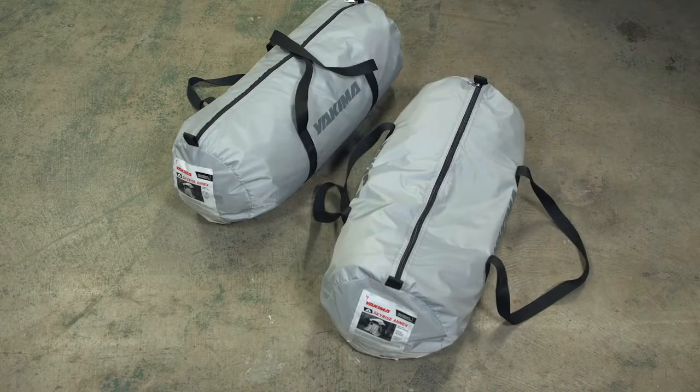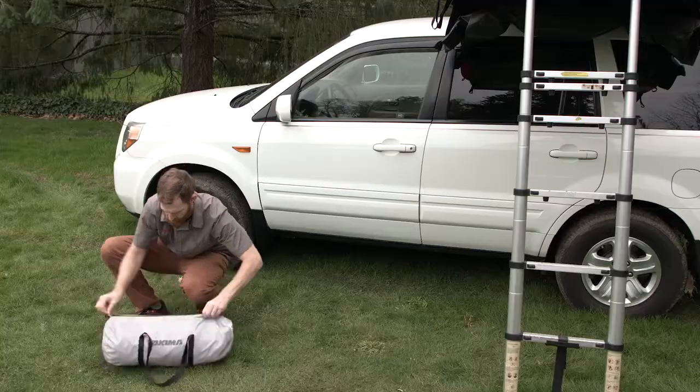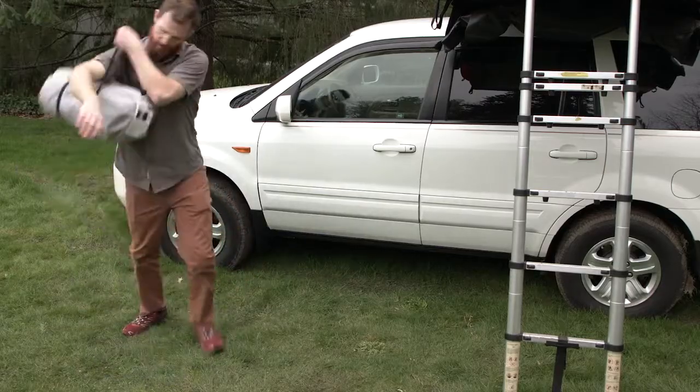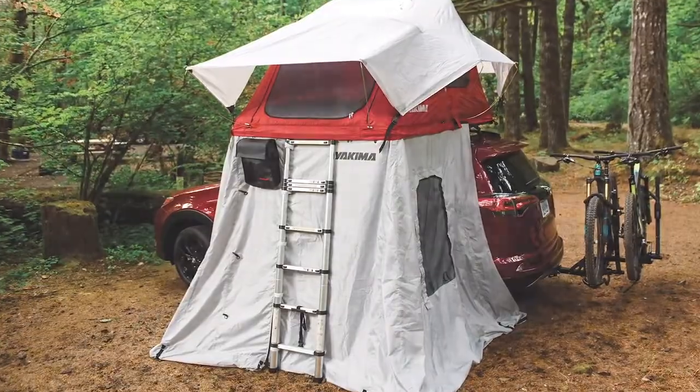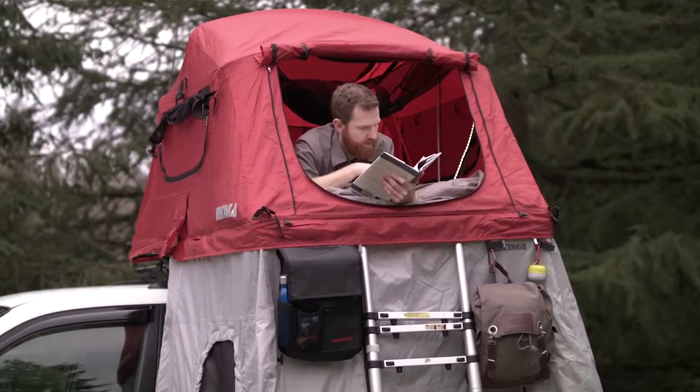It comes in two sizes, small and medium, to perfectly match your Skyrise. And it even includes its own duffel bag for easy teardown when it's time to break camp. Additional space, no additional hassle — that's the Skyrise Annex, an essential part of your ultimate base camp.